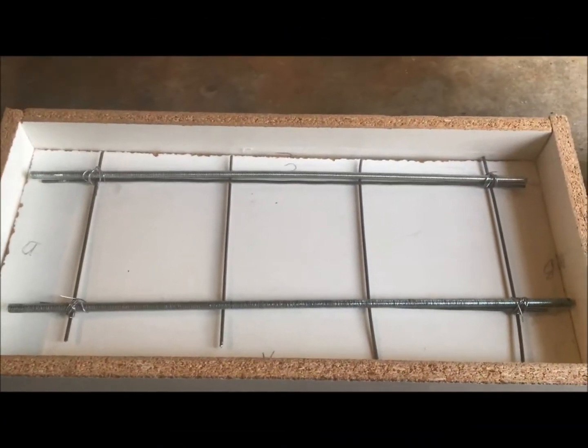Hey guys, welcome back to another episode of Montana Made. Today is a Part 2 video of how to build a concrete countertop. We'll start out the video by reviewing the material you're going to need to pour your concrete countertop. The first video is how to build the mold — you can catch that on my previous videos. We'll go through pouring concrete and why you would do specific methods to get it to cure properly for your countertop.